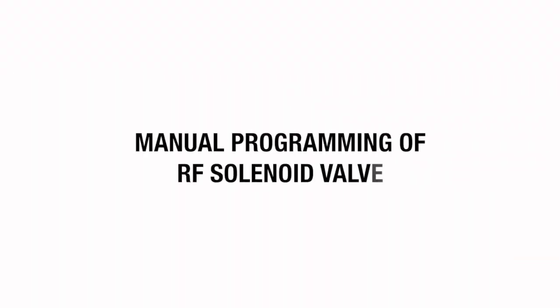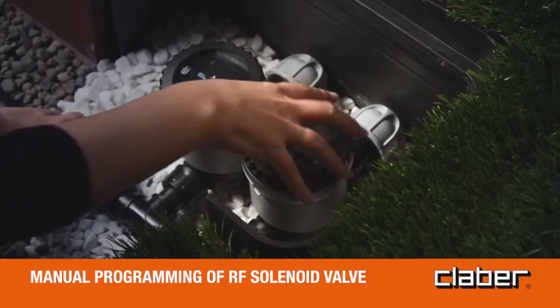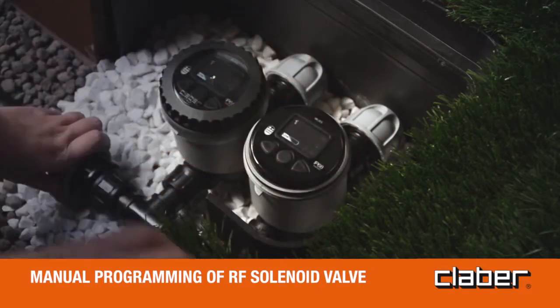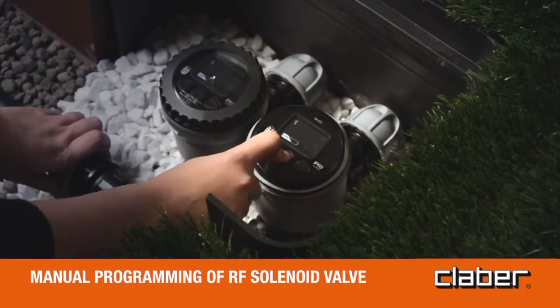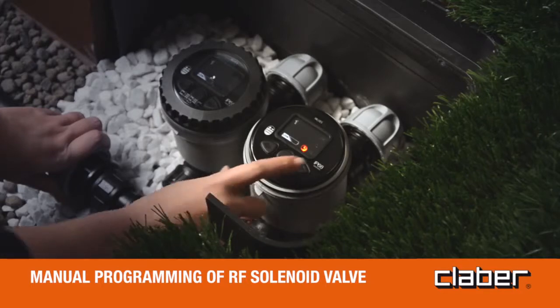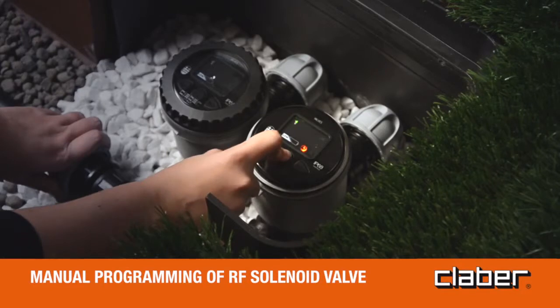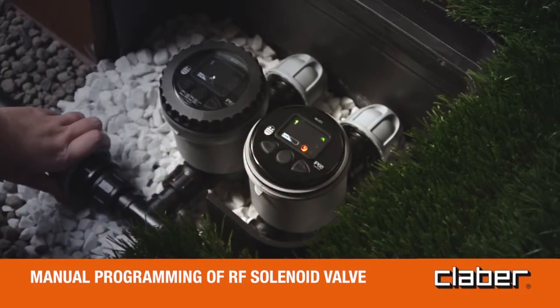Manual programming of RF solenoid valve. To activate the display, press any button. Select the line to be opened manually using the forward/back buttons — number one will blink. Press OK to open the valve, then press OK a second time to close the valve.